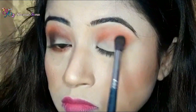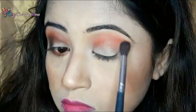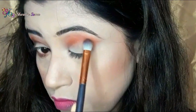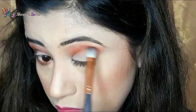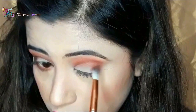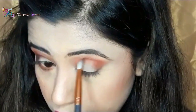Always apply your eyeshadow little by little and blend it well. Next, with this Zoeva 234 Lux C Smoky Shutter Brush, I am taking the eyeshadow named Tiramisu and applying it again on my eye crease area, just below the first eyeshadow. I am also applying Tiramisu on the outer corner of my eyelid and on my lower lash line.